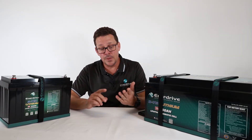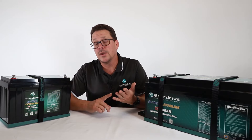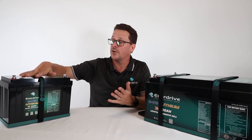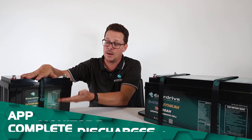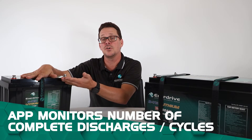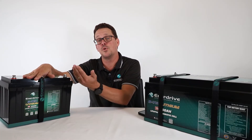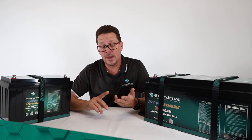You'll also be able to see how many cycles the battery has had. A cycle means the full capacity — for example, 125 amps — has been drawn from the battery and then put back in. Coming down to half charge and back up again does not count as a full cycle.